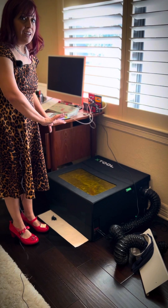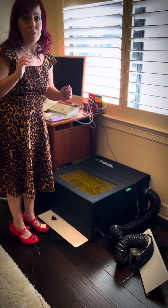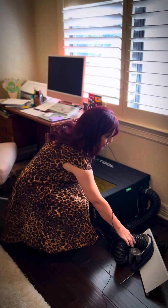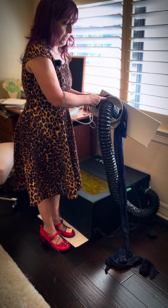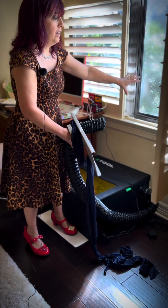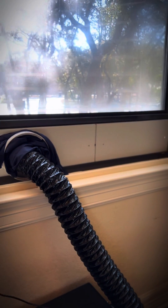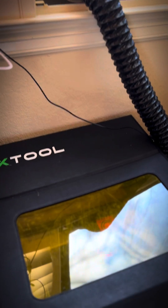The XTool, when I first got it, was simply the machine in the box. I did have to add on some safety features such as the enclosure. I added on an air conditioning duct vent so that when I do use my machine, I open up the shutters, open the window, put this in place with the vent going outside, and that way I can keep most of the cold or hot air out and safely get those fumes and that smoky smell out of here.